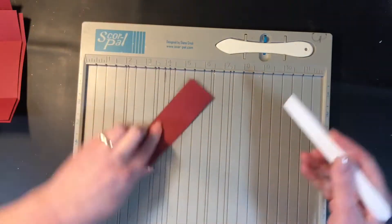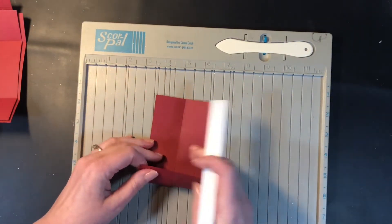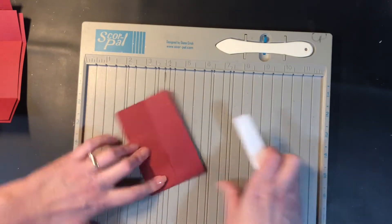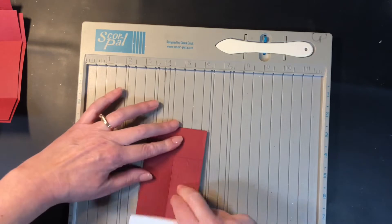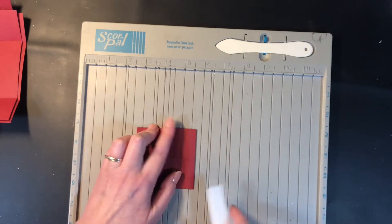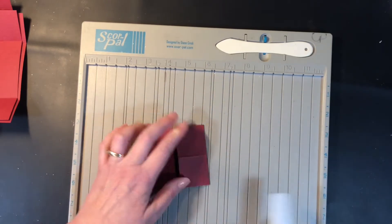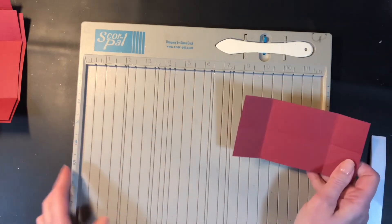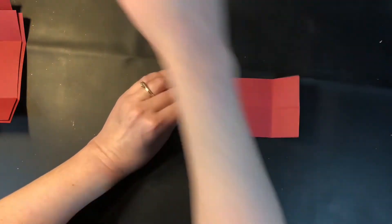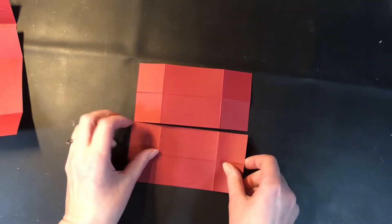I like to do it along the long side, but then I also make sure to do it on my trimmer or scoreboard where I don't have channels for scoring. I only press it one way, but if you want to fold your cardstock the other way as well and reinforce that fold you absolutely can. Once I have my card glued together I tend to flip through the different folds and press down reinforcing them, but before they're glued together you just want to make sure those folds are nicely in there so that you can see them.